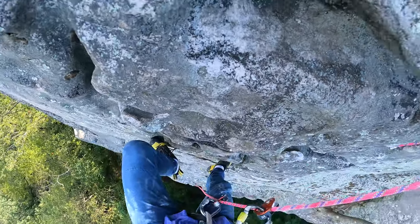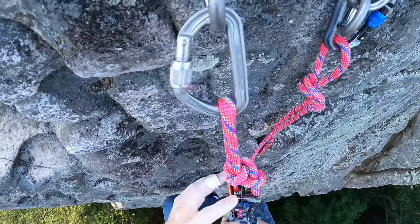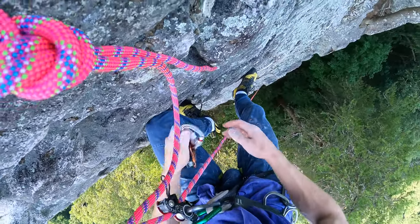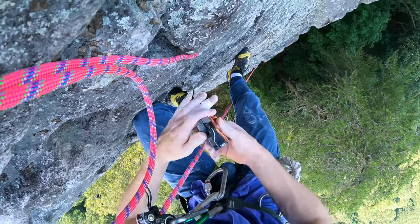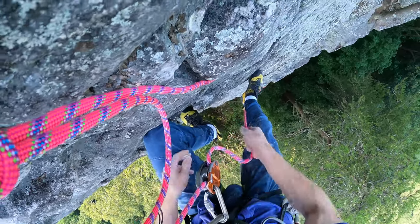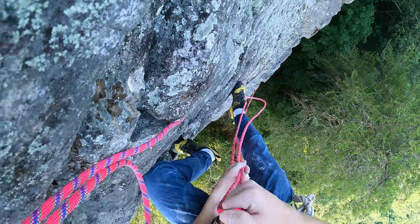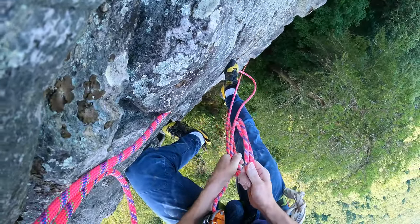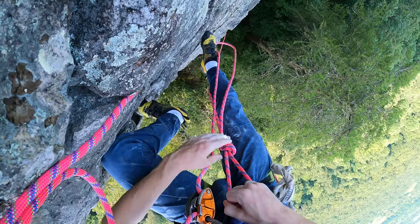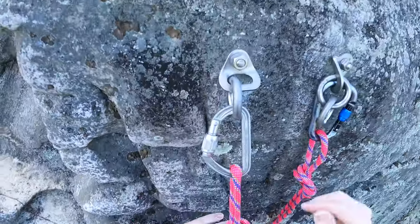I have a big-wall-style anchor here. Once I reach the anchor, I like to take up on the Kong duck, and once I've done that I'm still hands-free with both devices. I can take my grigri, engage it, then pull up a couple of feet and put a catastrophe knot in — dress it good. Now we have a hands-free setup.